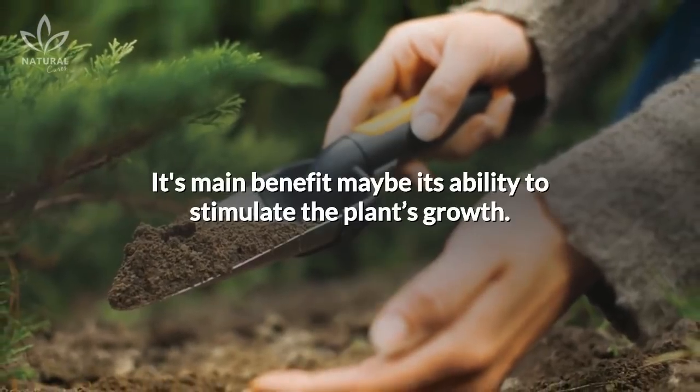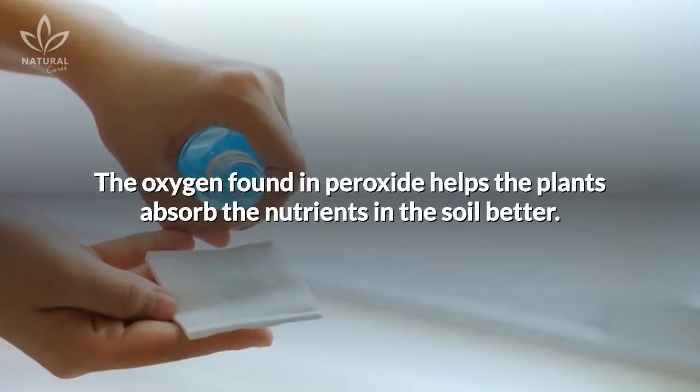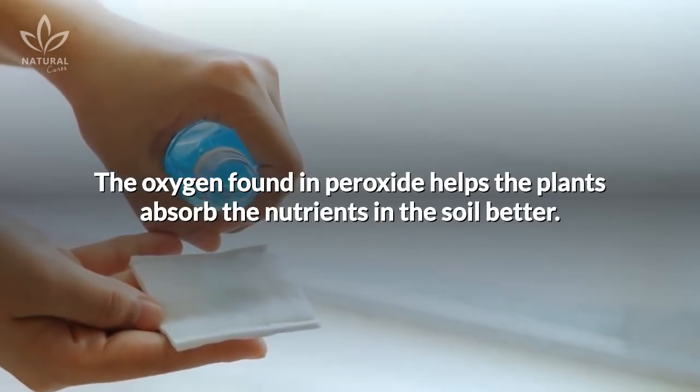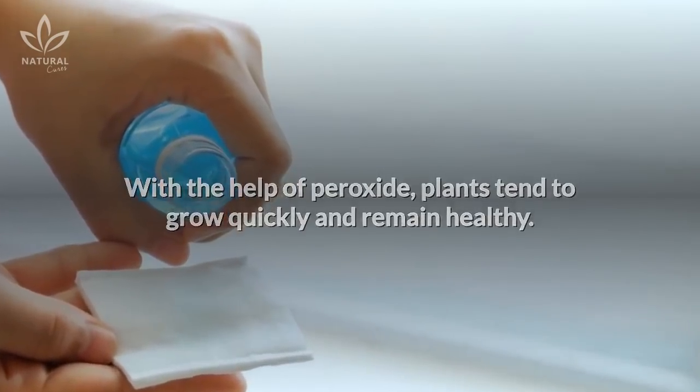Its main benefit may be its ability to stimulate the plant's growth. The oxygen found in peroxide helps the plants absorb the nutrients in the soil better. With the help of peroxide, plants tend to grow quickly and remain healthy.